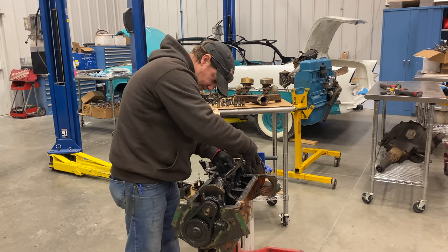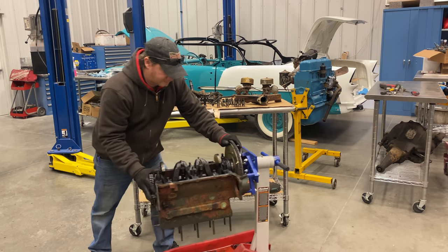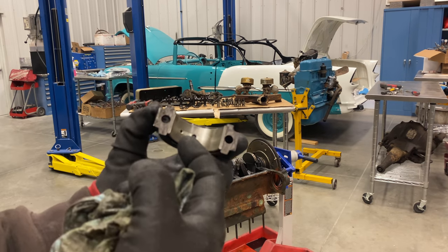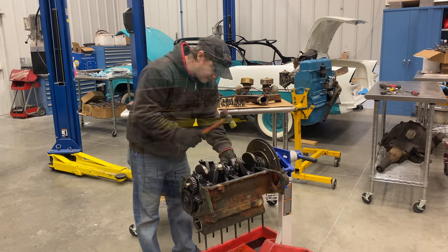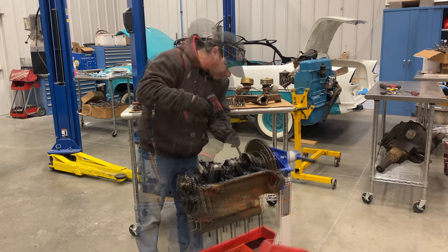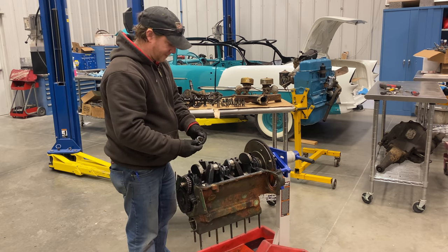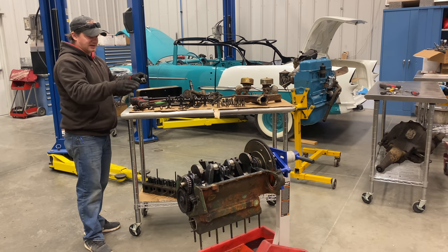Let's pop the caps off these rods and take a look at them. You can see inside this cap where the bearing surface was starting to get worn right there. This is the last of the rod caps — I have all four of them removed now, keeping them in order and in the placement they were on top of the rod.